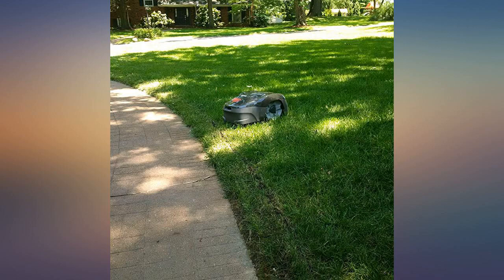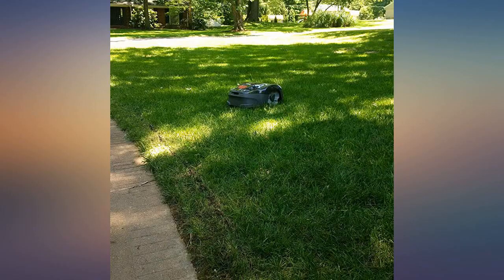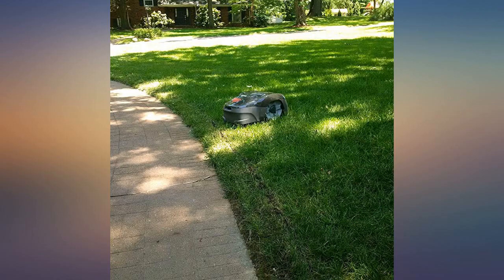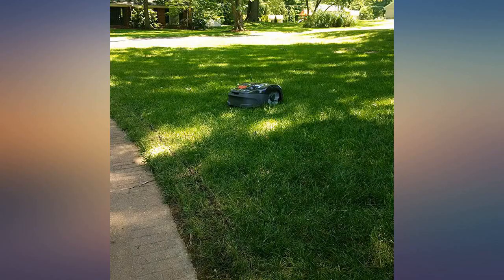I did the install myself — it was simple to lay down the boundary wires with stakes. I have a very large yard, so I am only using this to mow the front yard inside my circle drive. This thing will not make proper straight lines, so if you are OCD like me, this will drive you nuts.